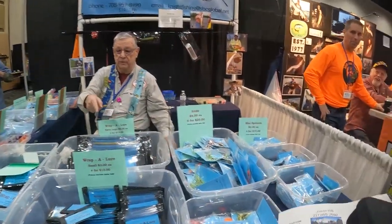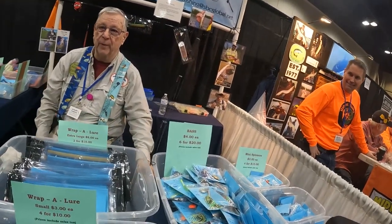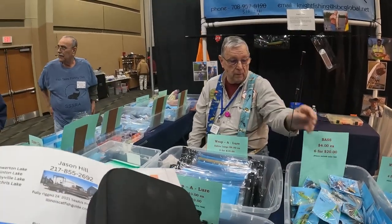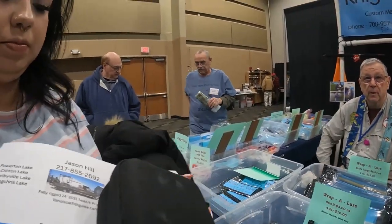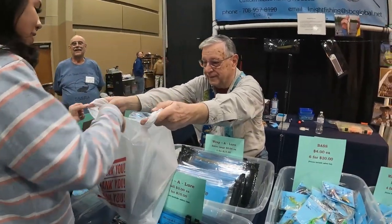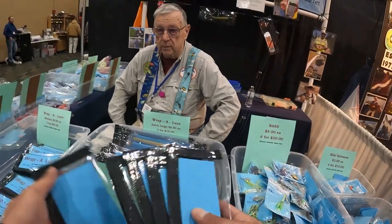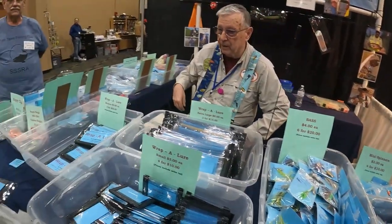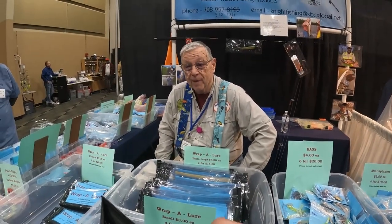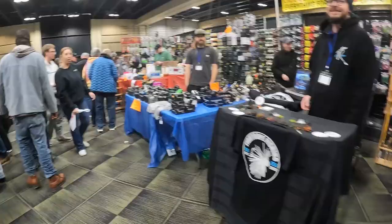Hey there, what's going on? Yeah, this is a good little deal right here and I was just telling her I need some of these. These are a little bit larger for some bigger jerkbaits, crankbaits and stuff — yeah, you could fit those in there. I've got fifteen dollars in cash so I'll get one of these and put four in the bag. Cool, appreciate it. Yeah, the way it's looking it's good I came today instead of tomorrow. All right, thank you, good luck, enjoy the rest of the show.